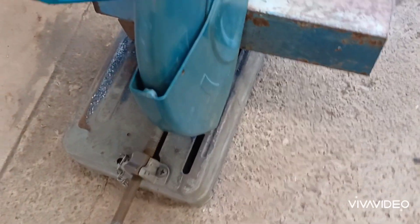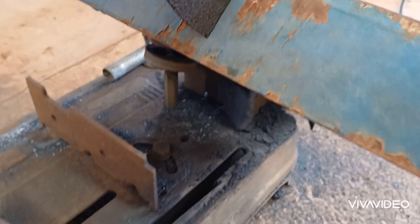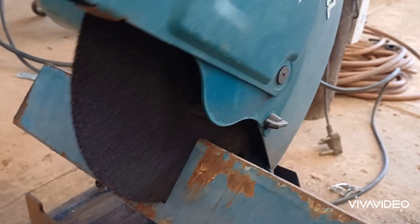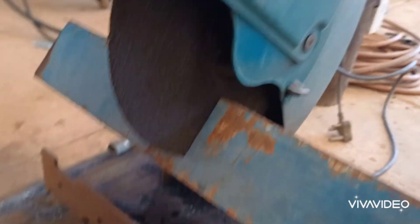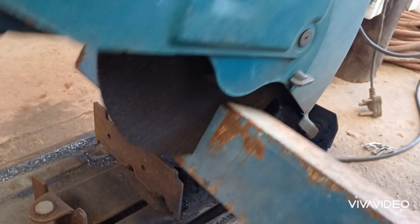Alright guys, so this is the first time in my life I see this happen. Not sure why, but that's why we should probably be wearing safety clothes — it's a sign.